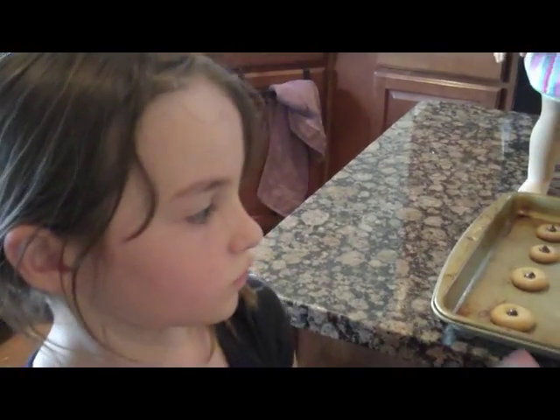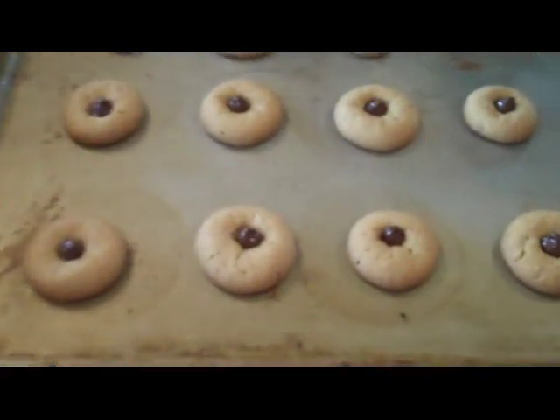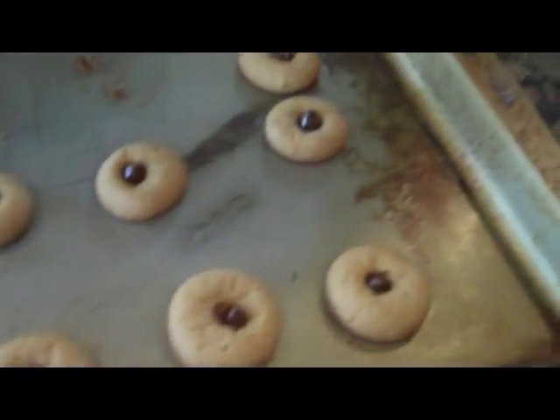First, we bought the dough at Walmart — just like regular peanut butter dough. We rolled them into marble-sized pieces, put them in the oven, and when they came out, we pressed chocolate chips in them.